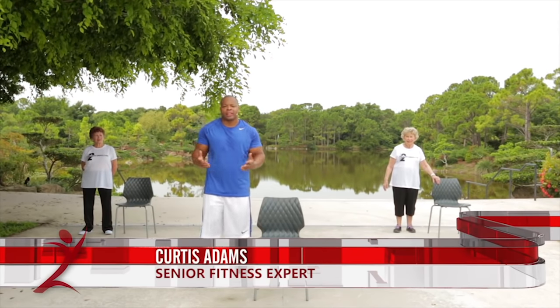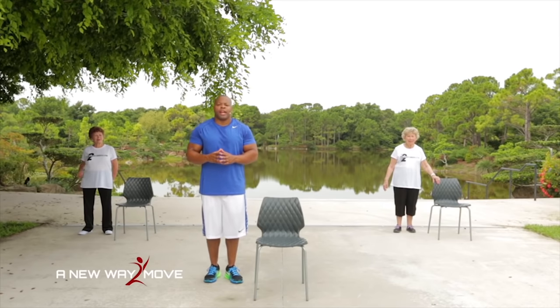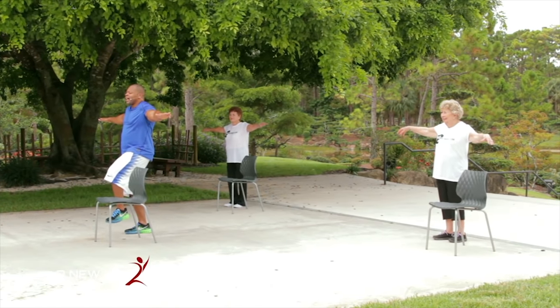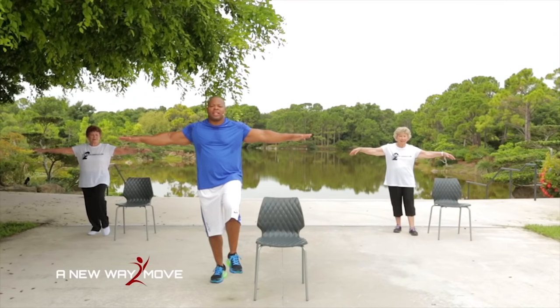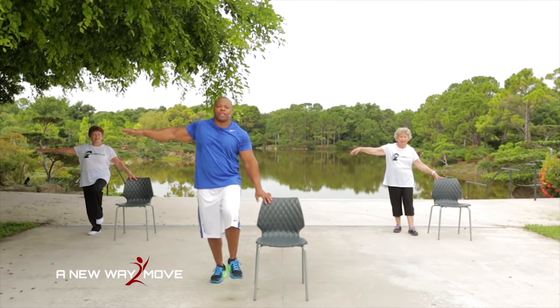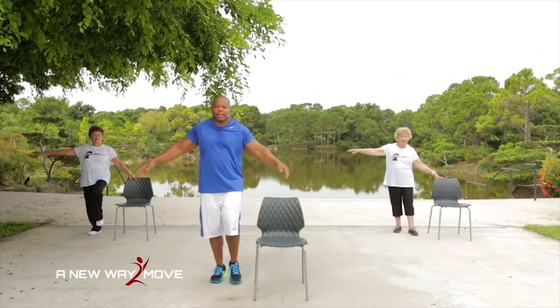Okay, we're going to go right into balance. Remember to take your time. Millie G is doing a modified version of the balance exercise — follow her if you need to. Let's start with the airplane takeoff: arm is up, knee is up, just like that — hold. 10, 9, 8, 7, 6, 5 — make sure you breathe. If you lose your balance, you can just hold your chair. 4, 3, 2, 1.